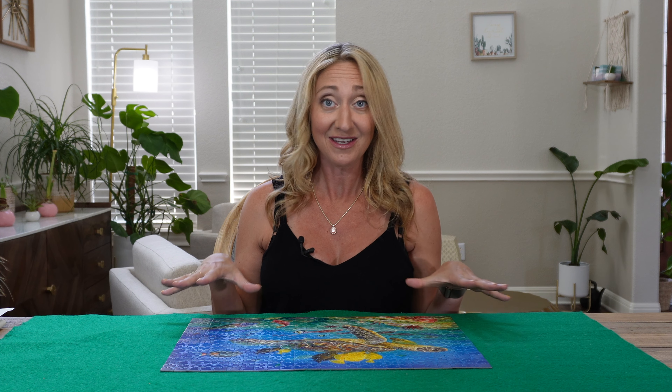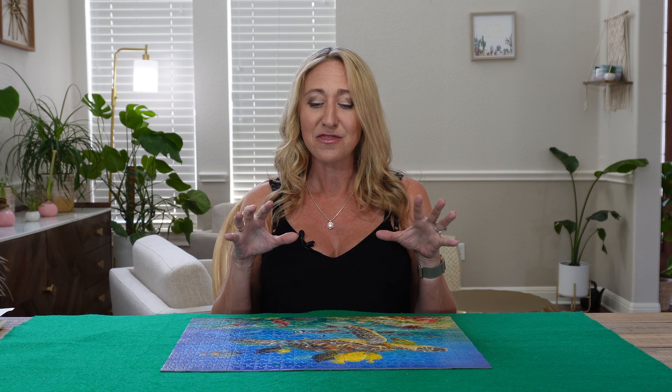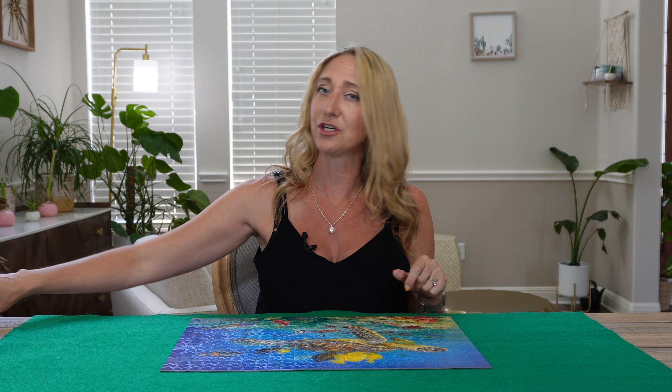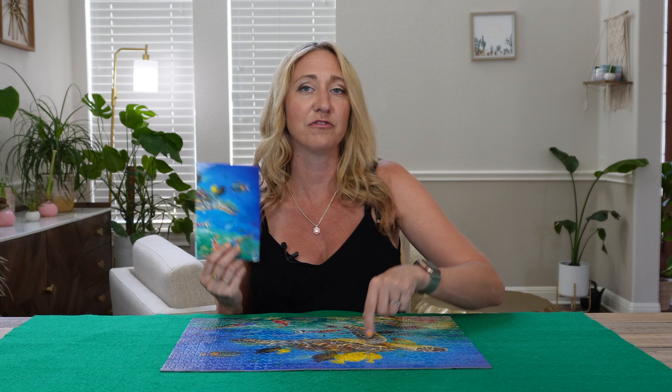And there you have it — the completion of this Tropical Sea Turtle and Fish puzzle. I'm happy to say I really enjoyed putting this one together. I was initially pretty nervous about the abundance of blue in this puzzle, especially considering the last one I just finished. But the background colors and the shapes of the pieces ended up being varied enough that it really wasn't too hard to figure out which blue went where.